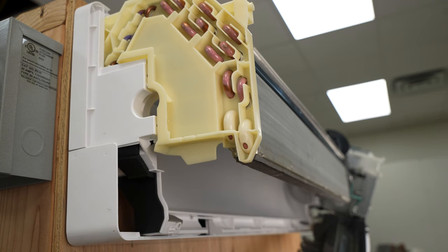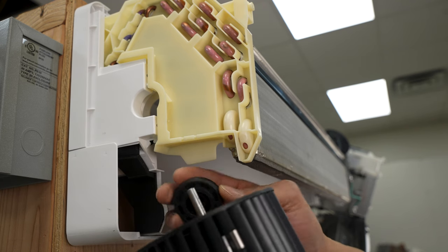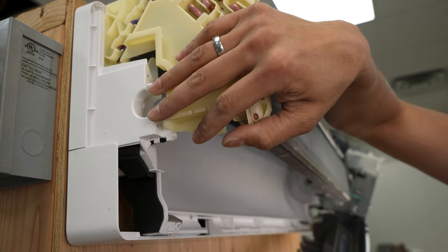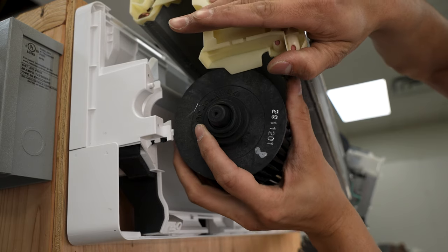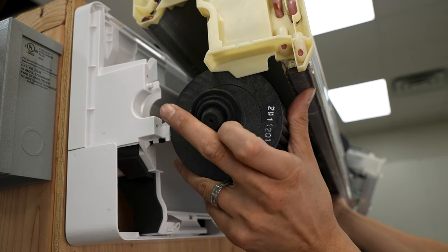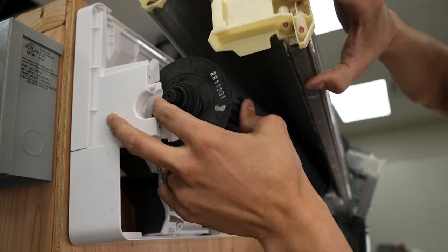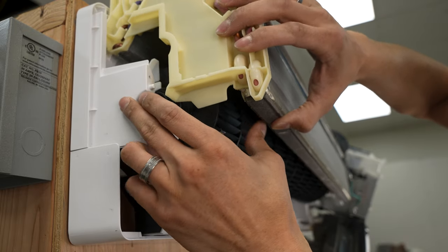Then we can clean our blower wheel and begin the process of putting this back together. Once you have everything clean and you're ready to put it back together, first thing you want to do — make sure you put the gasket back on the end of the wheel. Make sure that you've re-greased this, especially if you cleaned it out thoroughly, same thing with the shaft. Then you want to pull the coil back the way we had it so we got a little extra space to work. Lift it up slightly, keep a finger on the end of the gasket so it doesn't fall off, and slide the wheel in. Line it up on the motor shaft.